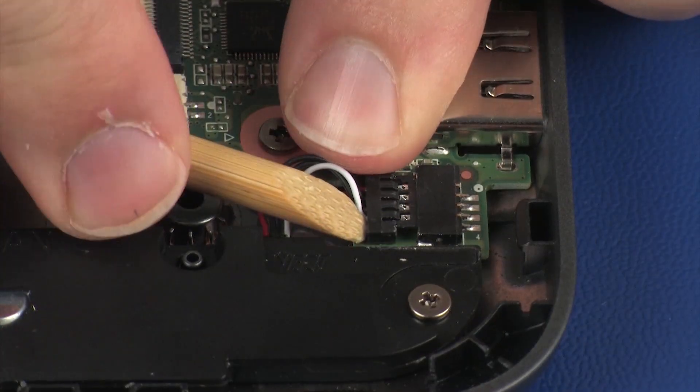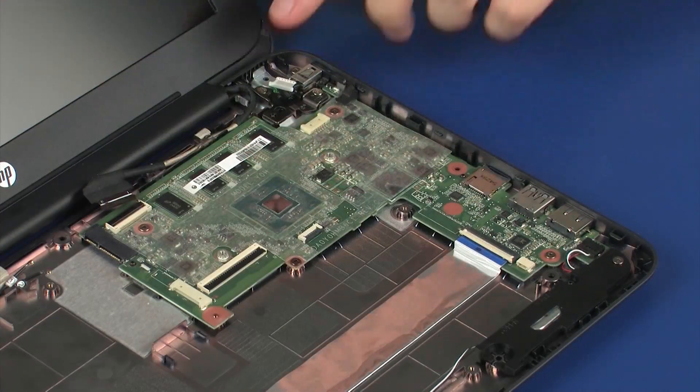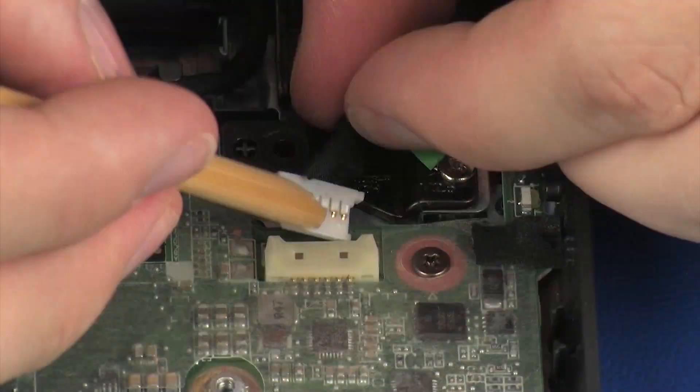Connect the speaker cable into its connector on the system board. Connect the power connector cable into its connector on the system board.